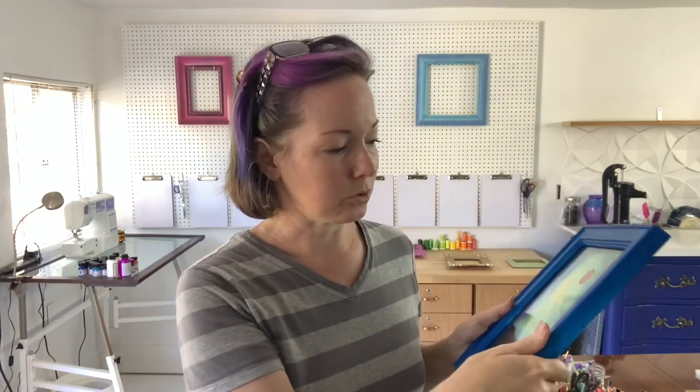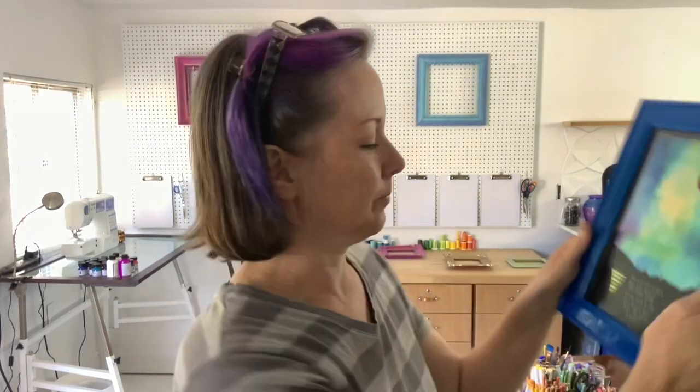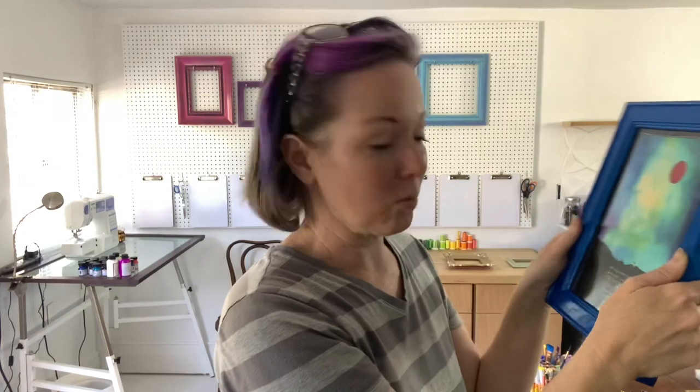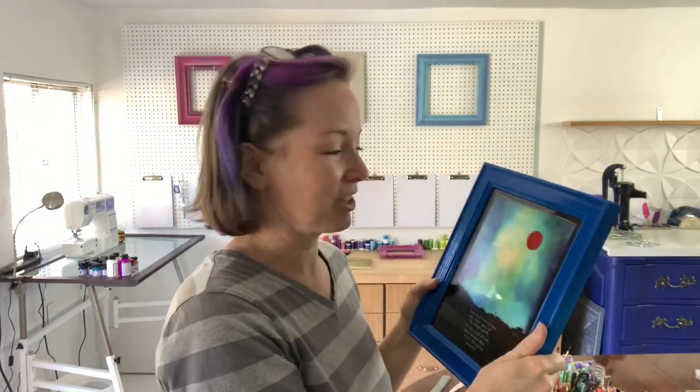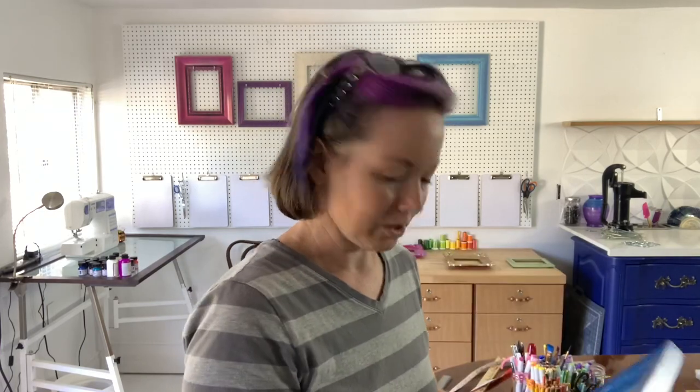I realized I needed a blue frame, so I used my husband's rattle can and sprayed one blue. I also have this piece of artwork that says: 'She can never go back and make some of the details pretty. All she could do is move forward and make the whole beautiful.' I remember when I found this quote and how encouraging it was to me. It feels really fitting that this is finally going to be on my wall — I've had it for many years and haven't displayed it, which is crazy.